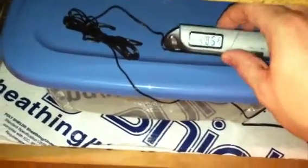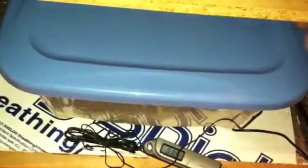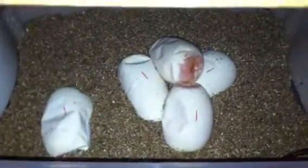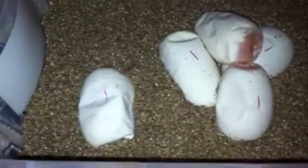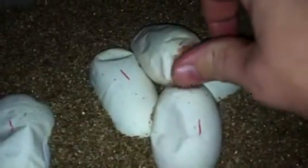It is 88 degrees inside the tub, and there are my eggs. I was able to separate this one right here, but I can't separate those — they're like super glued together. I put little red marks on them just to make sure the eggs are right side up. You don't want to turn your eggs or you'll kill the snakes.